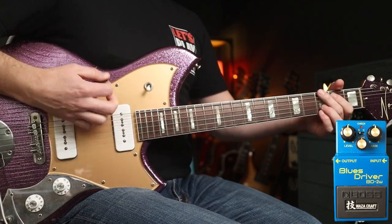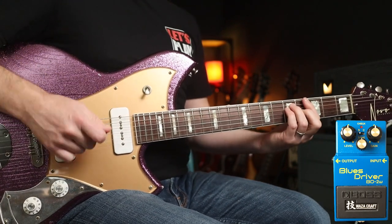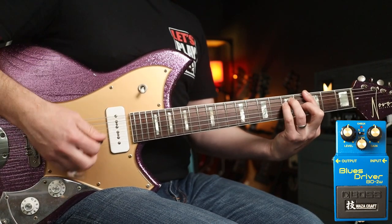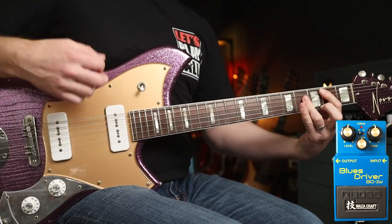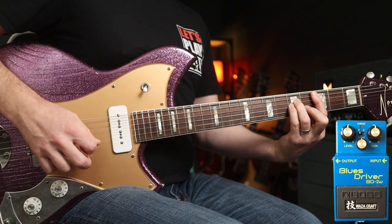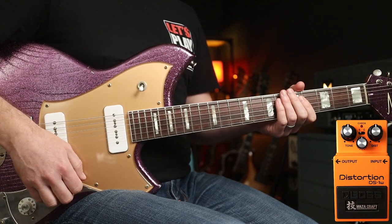Next up, Blues Driver. So a bit more gain there — it's almost getting into ratty territory. For the Blues Driver I'm thinking Radiohead's 'Creep.' Notice that with both those pedals you can hear the individual definition of the notes ringing out. And for the Distortion I'm thinking Nirvana's 'Frances Farmer.'